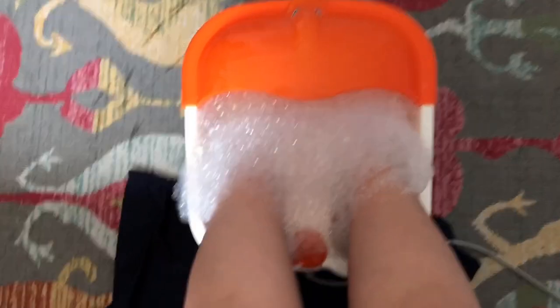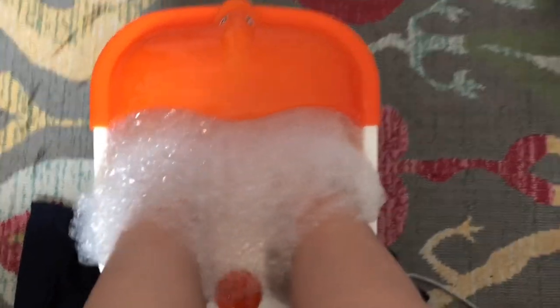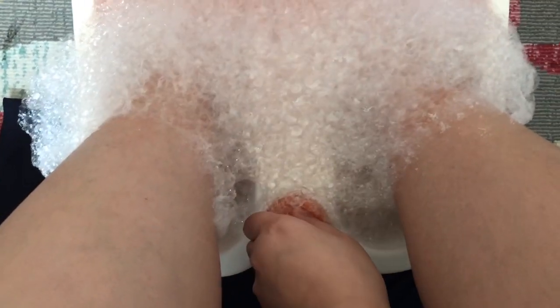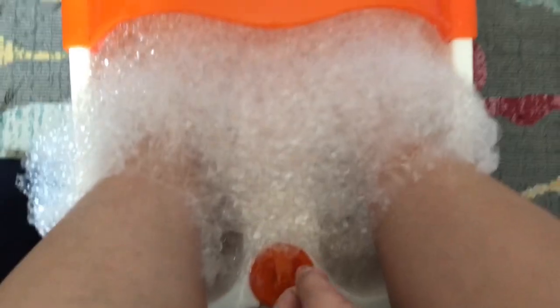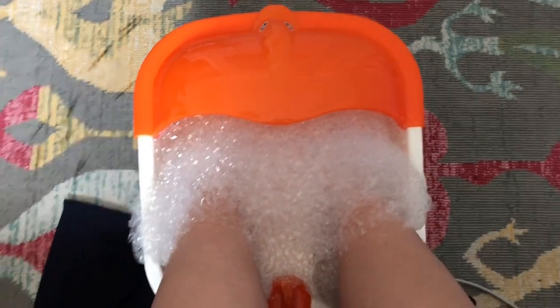I'm still doing this because I want to — a little bit more. Then we're moving to the next step. I think this is enough for me because it has too many bubbles. So it's time to — I mean, turn it off. Now we're going to wash those bubbles out of our feet.